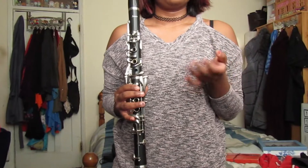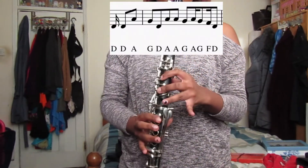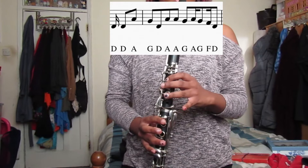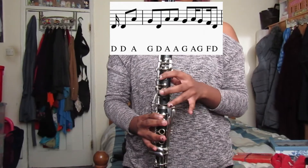The next part of the song is the instrumental before the verse starts. So the notes for the first part of that are D, D, A, G, D, A, A, G, A, G, F, D. So when you play that first part it will sound like this.